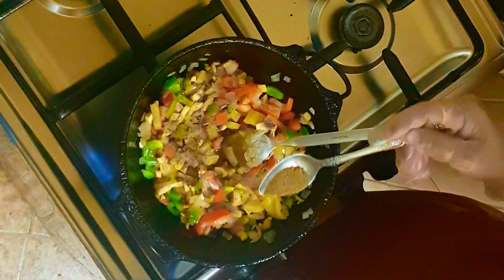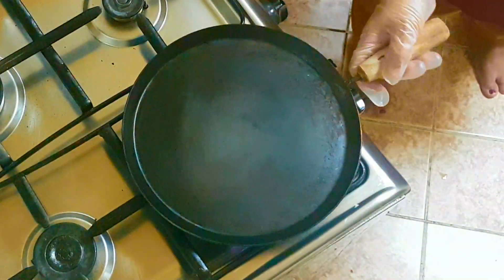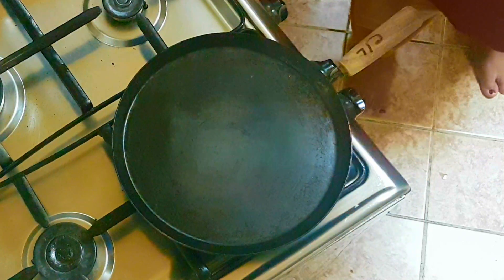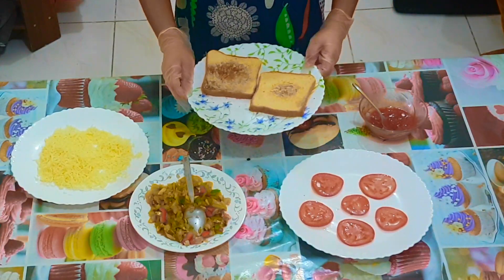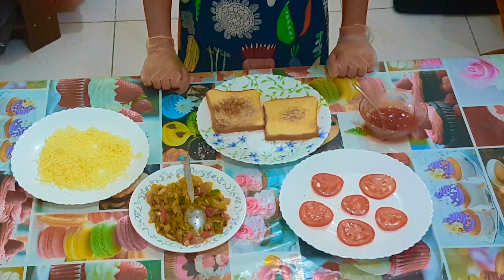After sautéing, take another pan and toast only one side of the bread. As you can see, I have toasted only one side of the bread and the other side is clean.